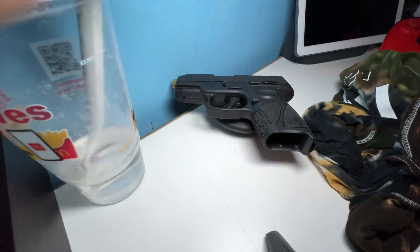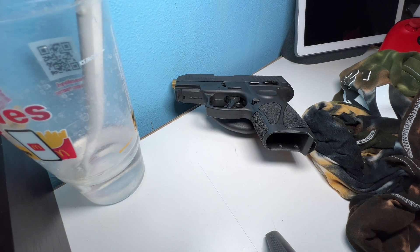Thank you guys for watching — that's basically it. That's what I do to clean the texture on the grip handle, or whatever you want to call it. Some people might call it different things.